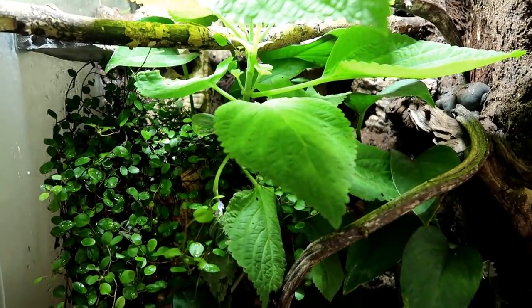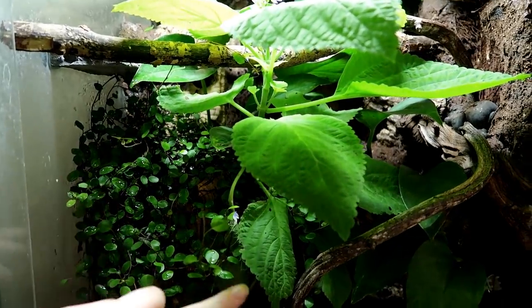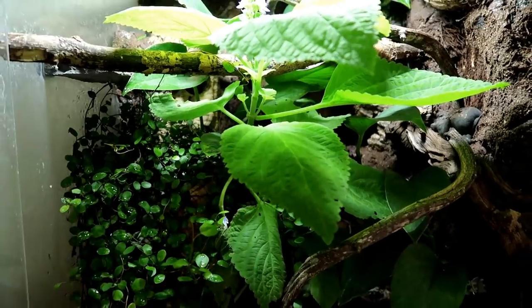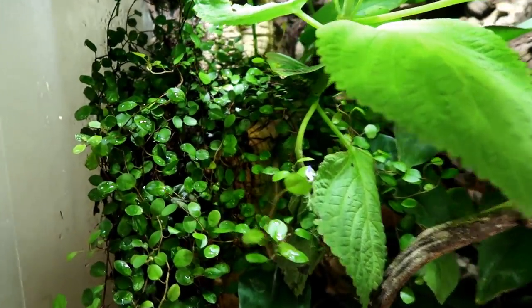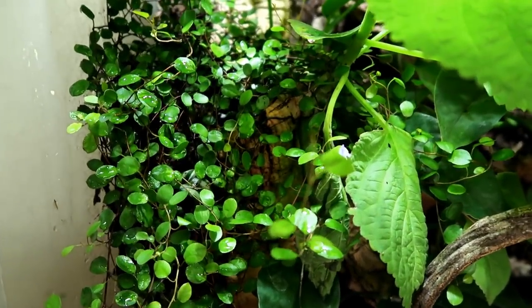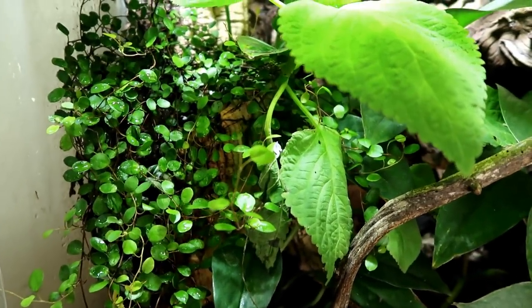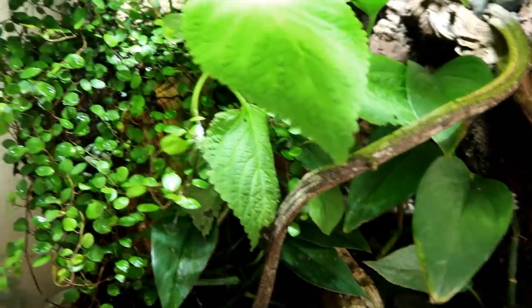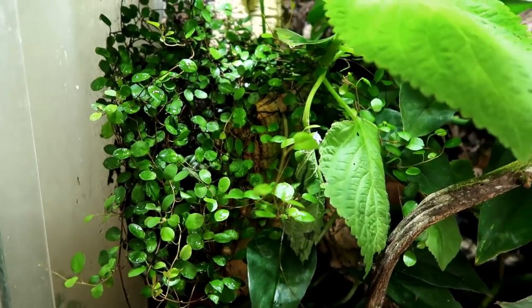I'm going to let you in on a bit of a secret: between planting the creeping fig and this, it had been a week — and then I planted the Baby Tears. So I've just planted the Baby Tears and this has been in here a week, and I figured I'd do an update. It's still alive — it hasn't actually been eaten, which I am shocked by. I haven't even seen the isopods on it.